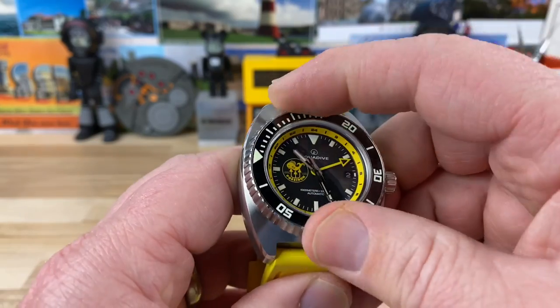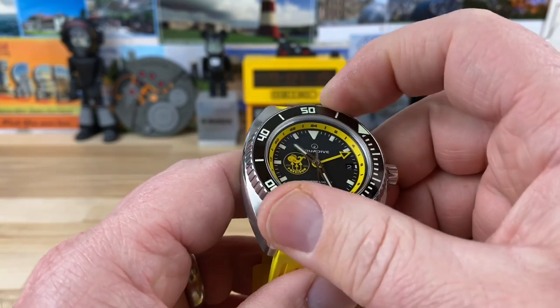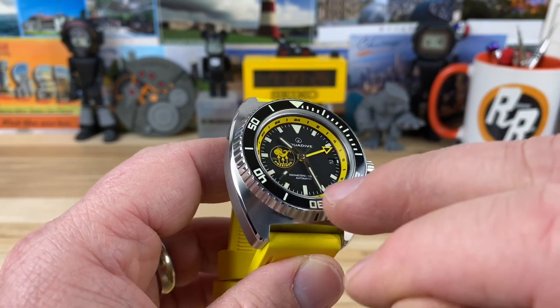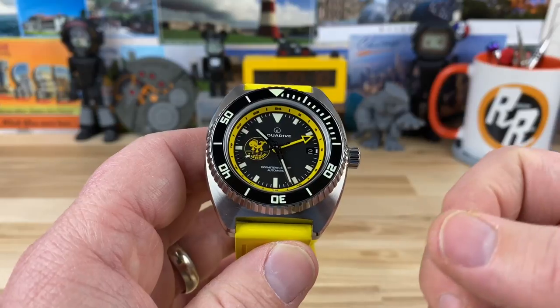Really nice 120-click bezel. You can see it has a ceramic loomed bezel insert in there. Heavy applicational loom on the bezel insert for sure. And a really nice shiny ceramic, so it's going to have a nice contrast to it.